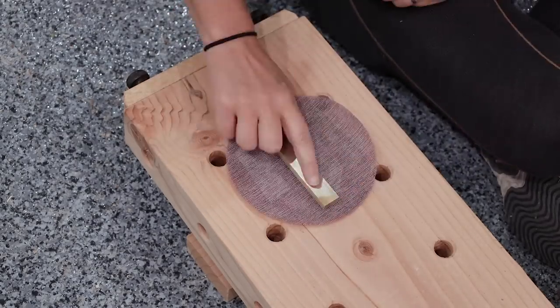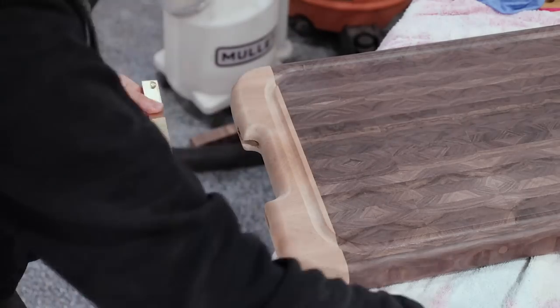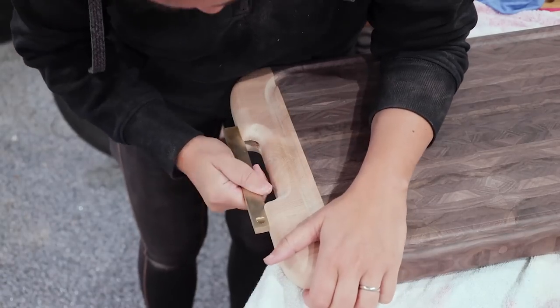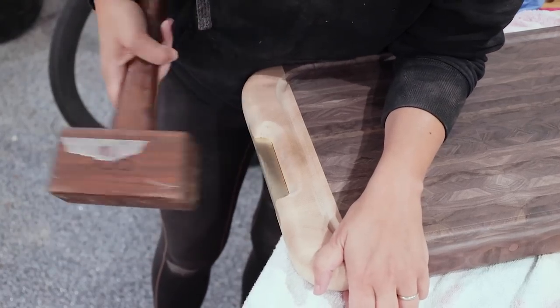Last little detail — I sanded and polished up the brass handles, then glued them into place using CA glue. I was a tiny bit nervous since I never did a full test fit, but they went in perfectly.